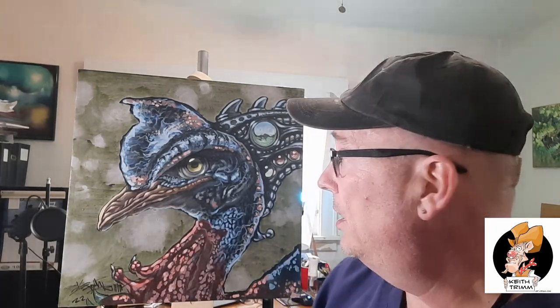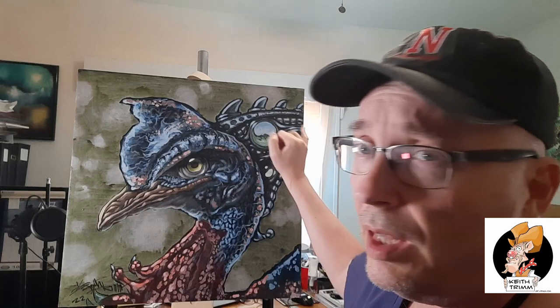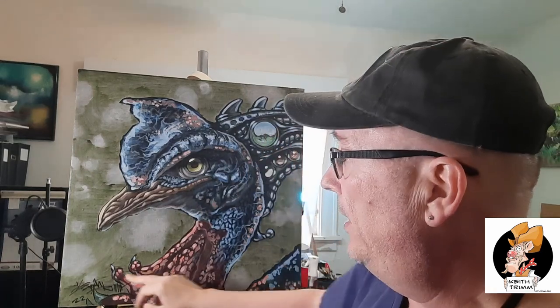On the easel today, this is a cassowary bird. It's native to Australia and they call it a living dinosaur. I found this online because I was looking for some cool images and the bird kind of struck me, kind of stood out. I added some stuff to it — stuff on the back right here and down here it's like a claw.